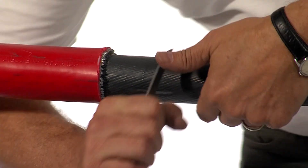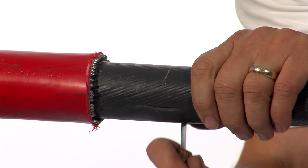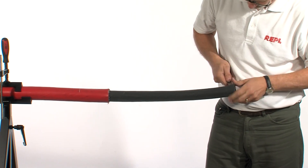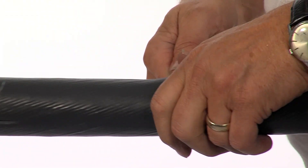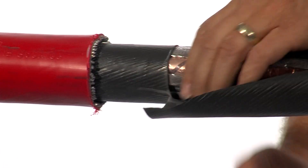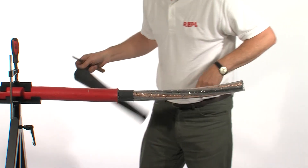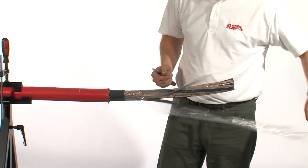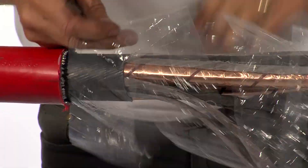Remove the inner bedding being very careful not to damage the cores or their screens below. If you're using a knife, be very careful not to either cut yourself or damage the cores or the insulation below. Always cut away from yourself.